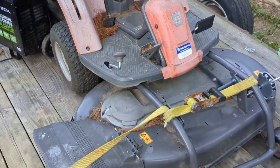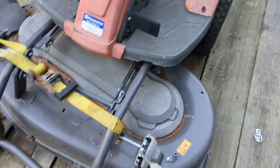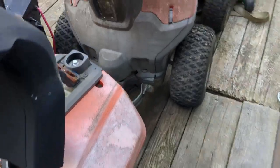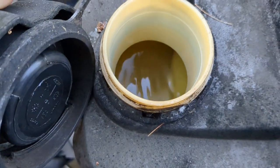I picked up this Husqvarna articulating lawnmower. This thing is supposed to be all-wheel drive, which is pretty cool. I paid 70 bucks for it. Gas is full and smells halfway decent.